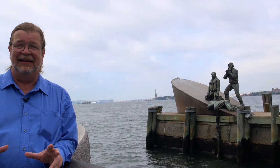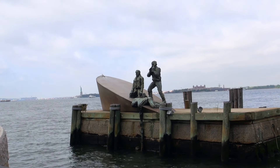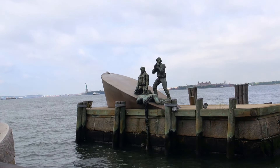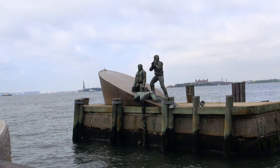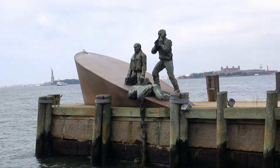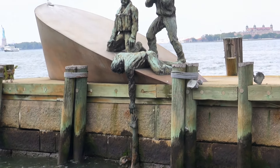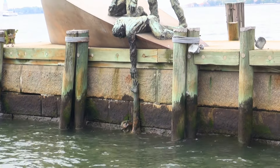This has got to be the creepiest monument I have ever seen in my life. This is in fact the American Merchant Mariners' Memorial. It sits here on a pier in the Hudson River, directly in line with the Statue of Liberty. We're just on the edge of Battery Park.